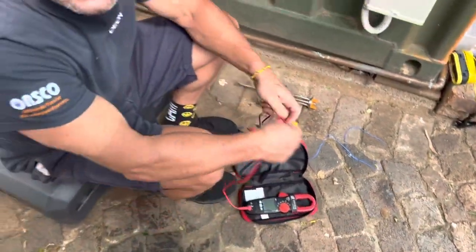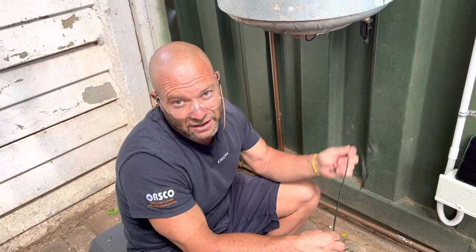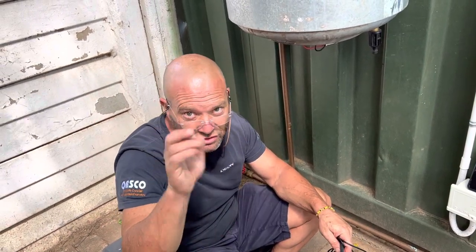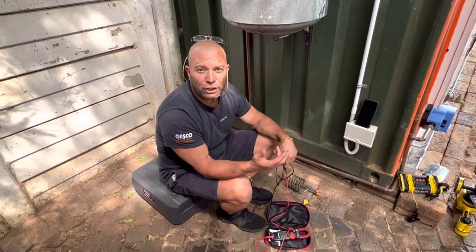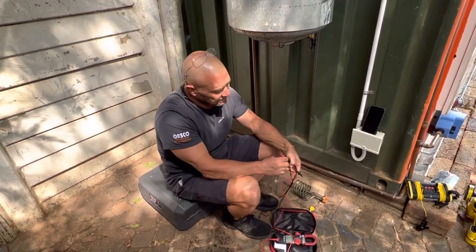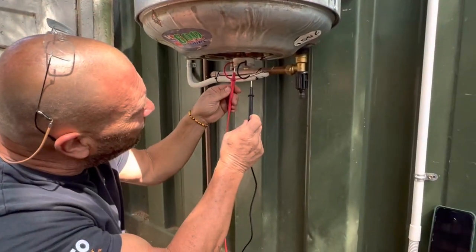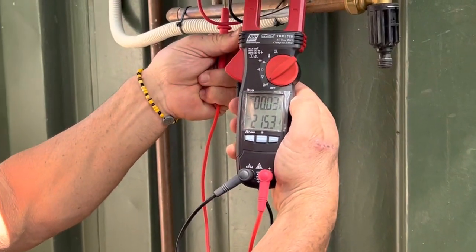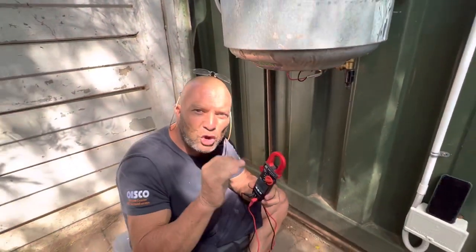This tong tester can check DC and it can check AC. The reason you want a true RMS is if you're going to be working with variable speed drives on pumps and all sorts of installations — the true RMS doesn't just average, it gives you the true amps. So how many volts do we have in South Africa? 220 volts. This tong tester will work in the States with 110 volts too — you're just going to have double the amps. We're going to switch the isolator on, put the terminals on the black and the red, and we can see that we've got 215.2 volts.